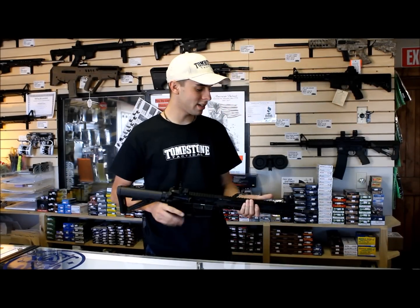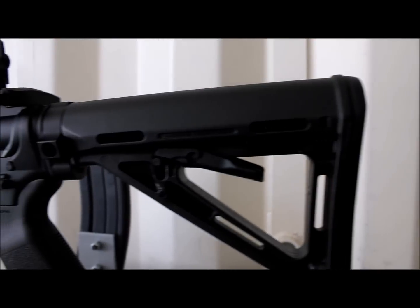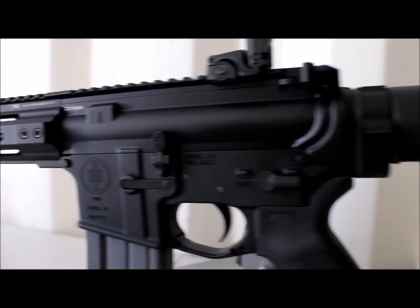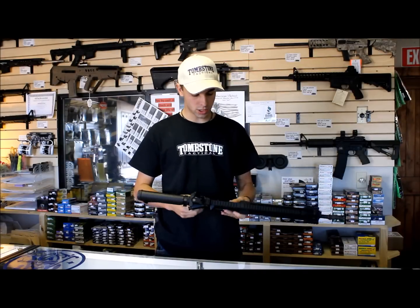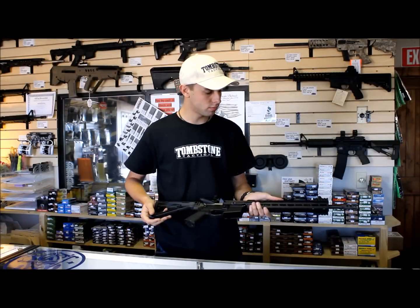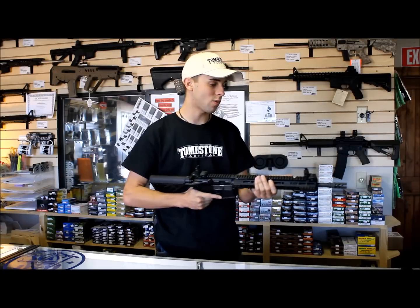Hey, how's it going guys? It's Garrett with Tombstone again. We got another one for you to look at today. This is the Primary Weapon Systems MK1 Mod 1. What we're looking at today is just some features on it, some general things about it. This is the personal rifle that I have at home, so I do love these things quite a bit.